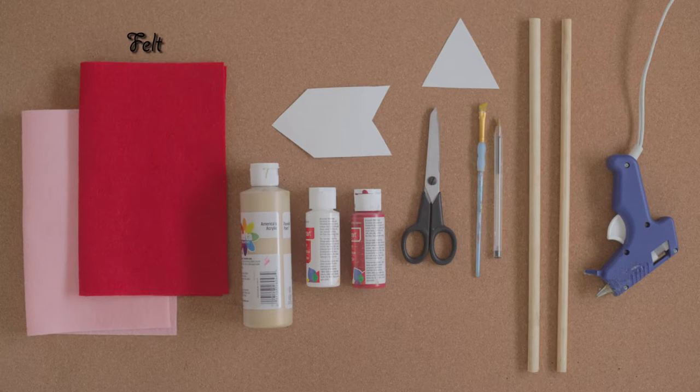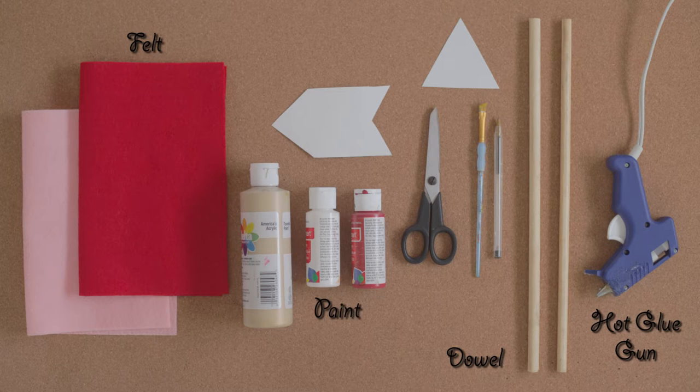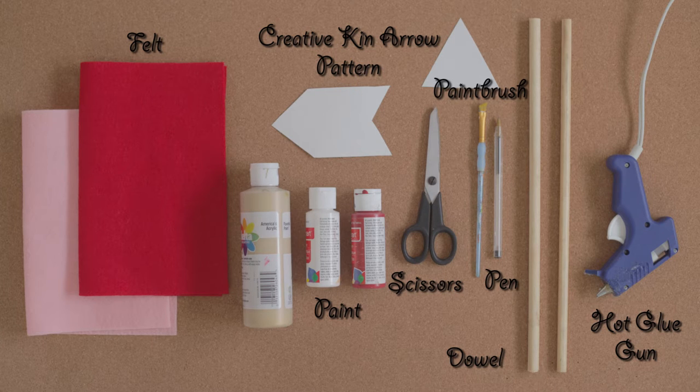Here's what you need: felt, dowel, a hot glue gun, paint, a paintbrush, scissors, a pen, and arrowhead and tail patterns that you can download from our store.